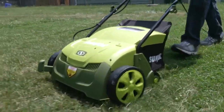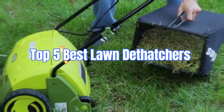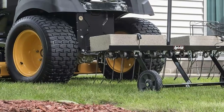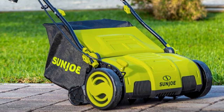Welcome back to our channel. If you're looking to keep your lawn in pristine condition, dethatching is a must. Today, we're counting down the top 5 best lawn dethatchers that will help you achieve a healthy, lush lawn. Make sure to check the link in the description below if you want to know about the price and other information. Let's dive in.